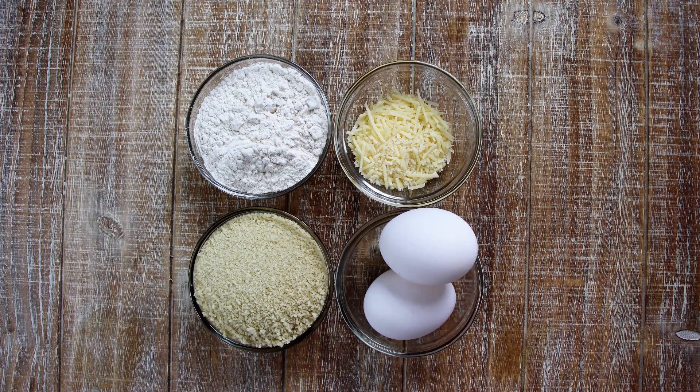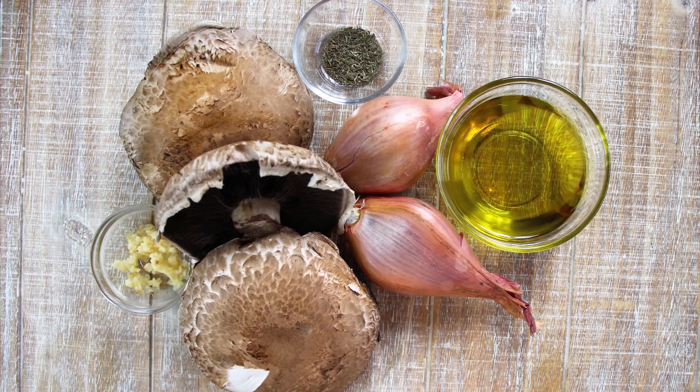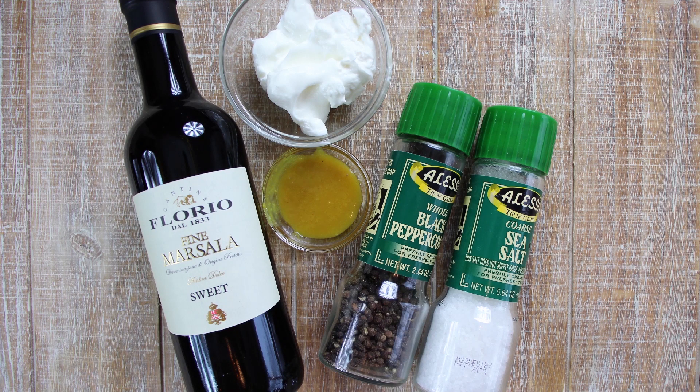Let's drop down and see what our ingredients are. We're going to start out with a quarter cup of all-purpose flour, two large eggs, a half a cup of panko bread crumbs, a quarter cup of shredded Parmesan cheese, three portabella mushroom caps, six tablespoons of olive oil, two shallots, one teaspoon of thyme, a half a tablespoon of fresh minced garlic, a half a cup of chicken broth, a half a cup of Marsala wine, a quarter cup of sour cream — I want that to be room temperature — and of course a little bit of salt and pepper as we go through the whole process.